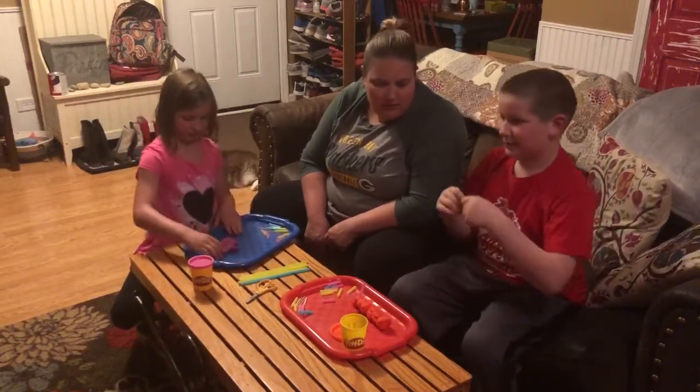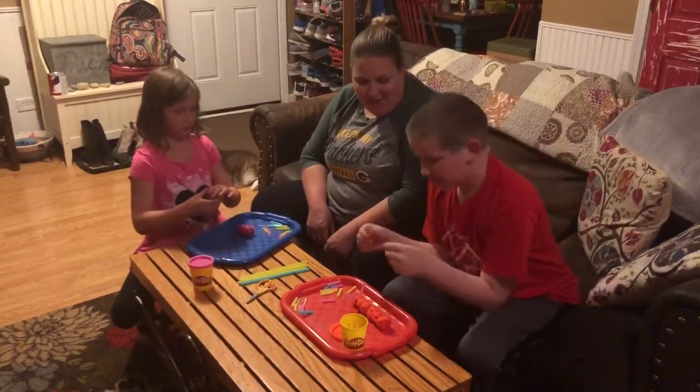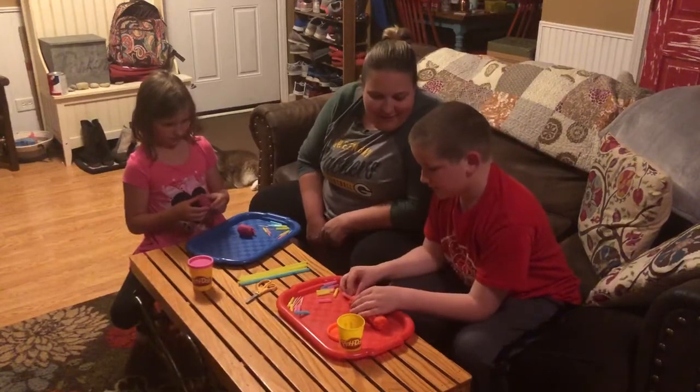Now if you want to make eyes for your caterpillar, take two little balls and roll them until they're nice and round, then just put them on wherever you want your caterpillar's head. Oh, that's cute, Charlie — that was a good idea!